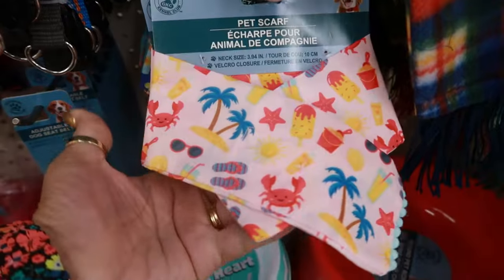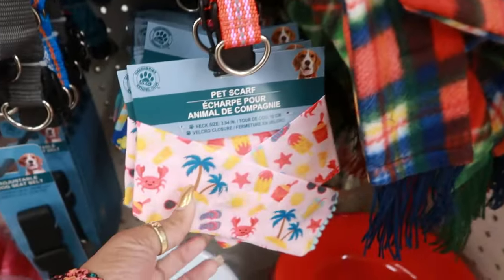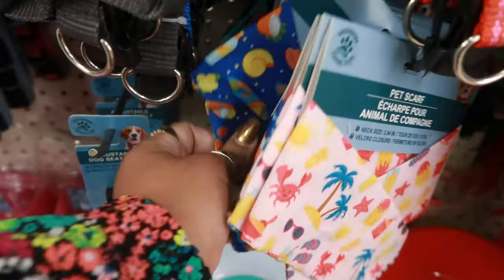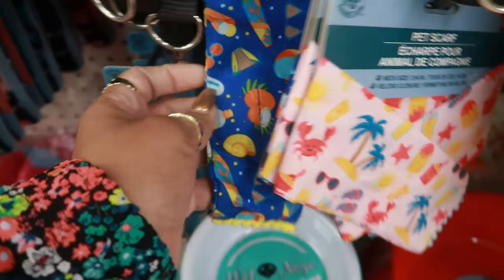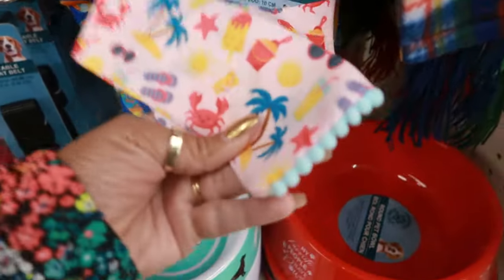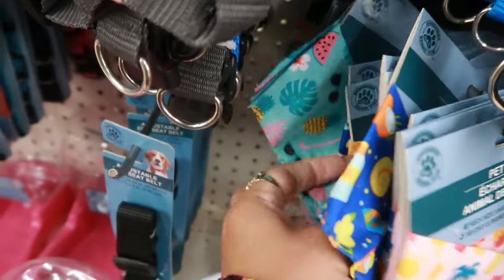Here's some pet scarves — look at that. Usually you see this one around wintertime, but now they have them for summer and spring. Look at that with the little beach theme — it has a piece of Velcro — with the pom-pom balls. There's the other one back there with watermelon and pineapples on it.